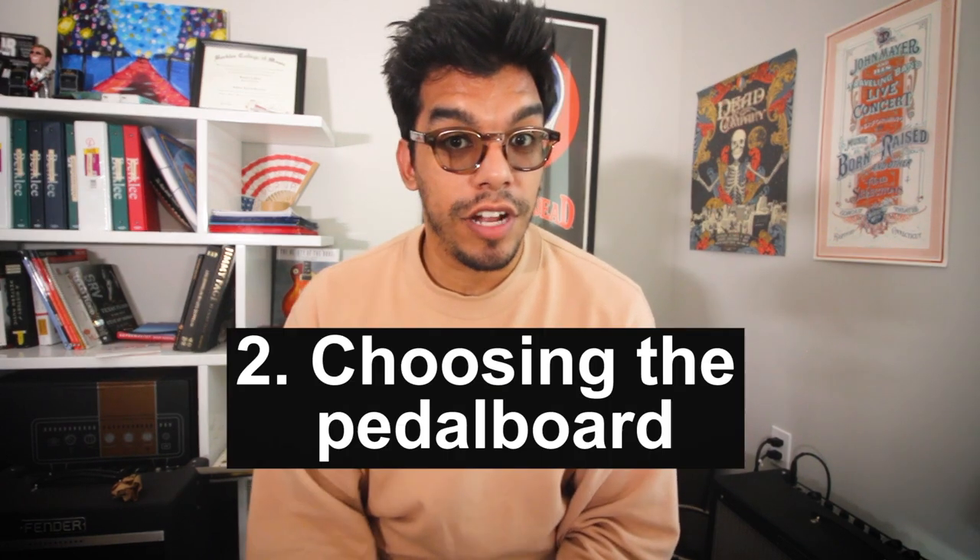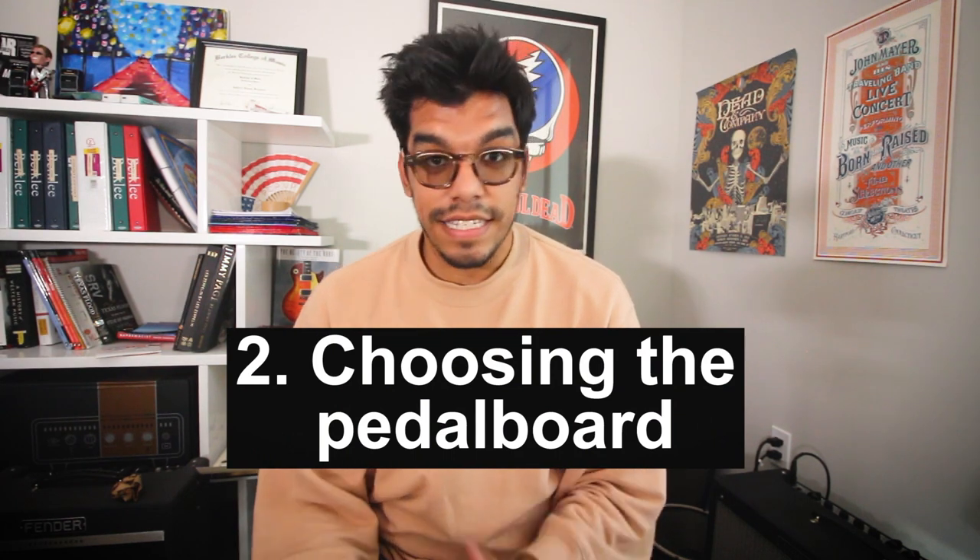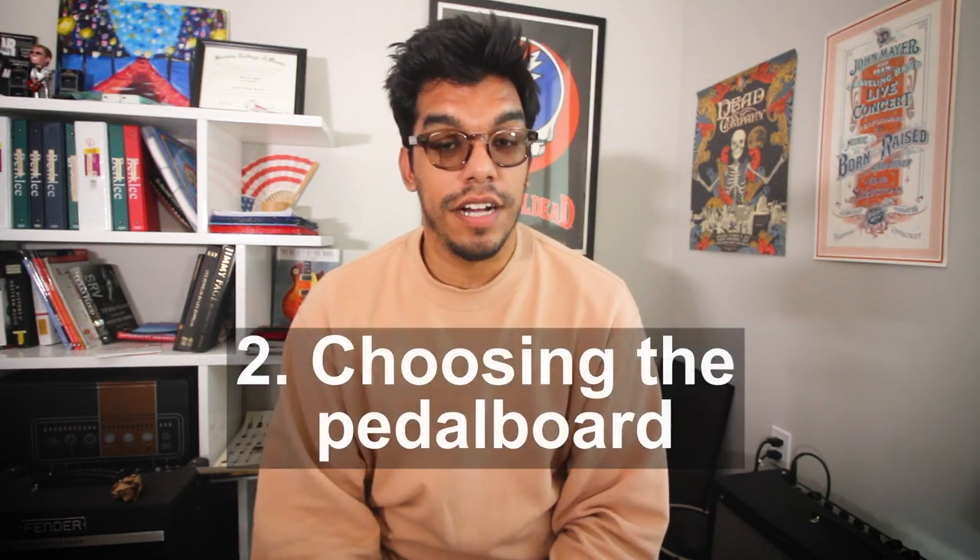Number two is your pedalboard itself. This is key and maybe one of the most important on this list. Do you want a Pedaltrain, a flat pedalboard, a flat pedalboard with a riser? Do you want a Schmitt or a boutique pedalboard that only YouTubers use? All these come into account because you'll be taking this gig to gig, leaving your apartment or home, putting it in the car. This pedalboard will be carried a lot and may weigh a lot, so factor in your options to make sure you get the best out of your pedalboard.